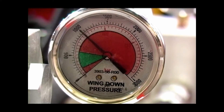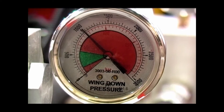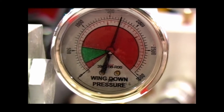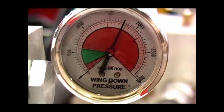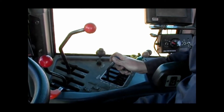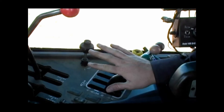If during normal seeding operation the gauge on the directional valve wing down pressure block reads in excess of 2000 PSI, it is likely the wing remote is still engaged or that the oil flow in the depth control circuit is running in the wrong direction. Ensure the wing lift remote is in the disengaged position and that the hydraulic lines are hooked up to the tractor properly.